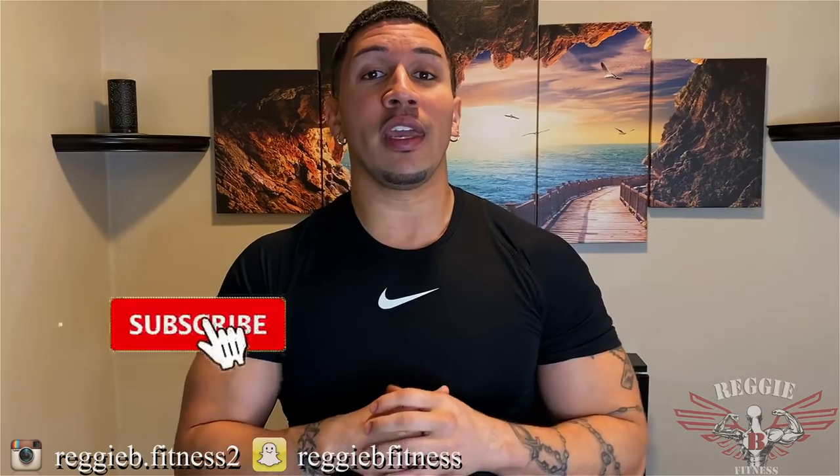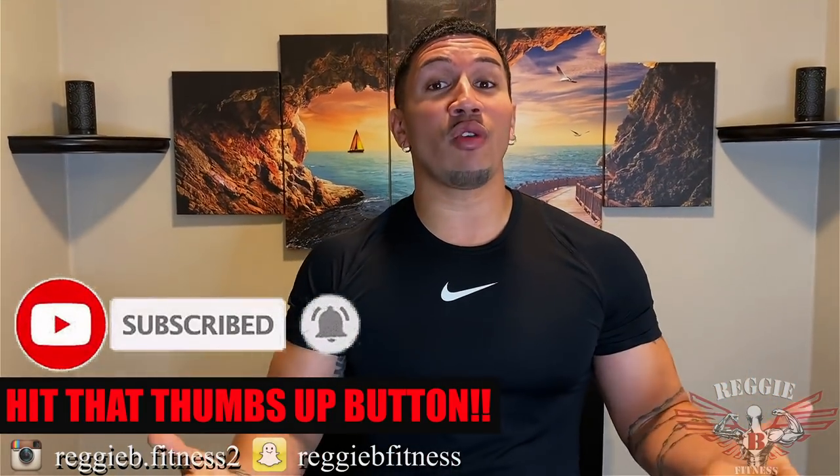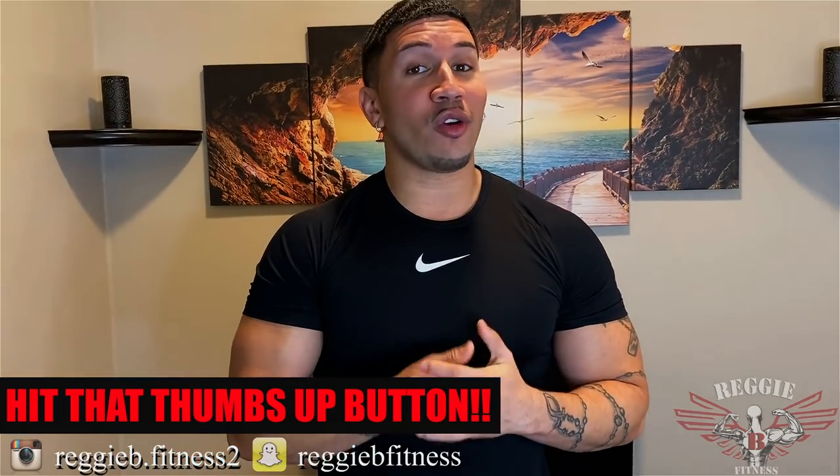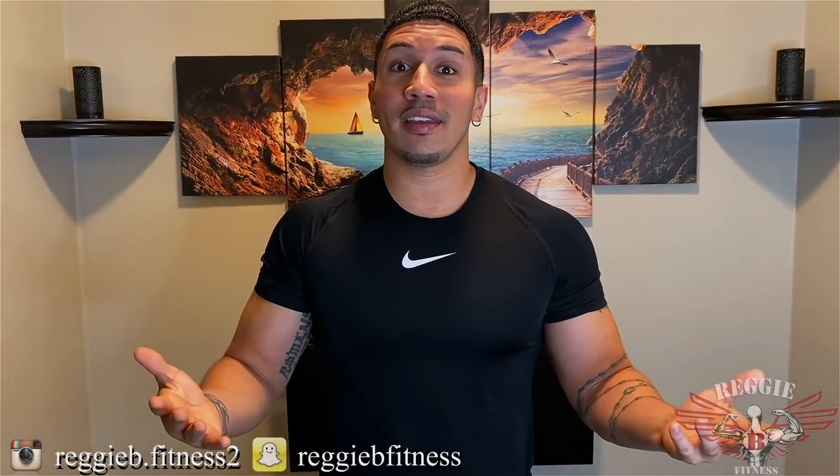Doing these exercises at least four times out of the week is definitely going to shape, lift, and firm that booty the way you want it. Leave a comment below — let me know how this video goes or what other future exercises you want me to focus on. Also, don't forget to hit that notification so you know when my next video comes out. It's your boy Reggie B. Like my video, subscribe so your boy will be back — and if you do that, I'll be real proud of you.